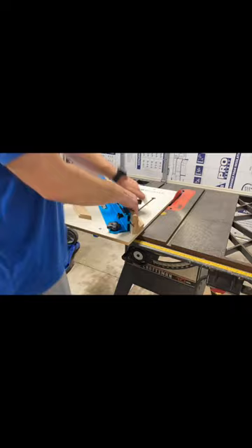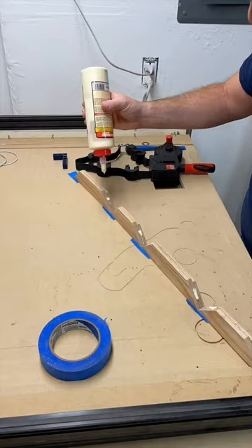Also not shown here are the rabbets that I cut in the back side of the frame for the glass to sit in. The router table is my go-to for rabbets, but feel free to use whatever method you're most comfortable with. I highly recommend cutting the rabbet before cutting the frame to size, just in case something gets messed up.